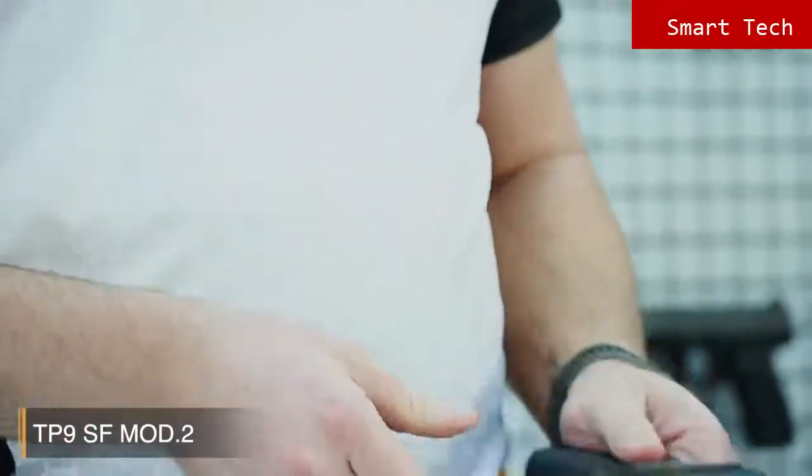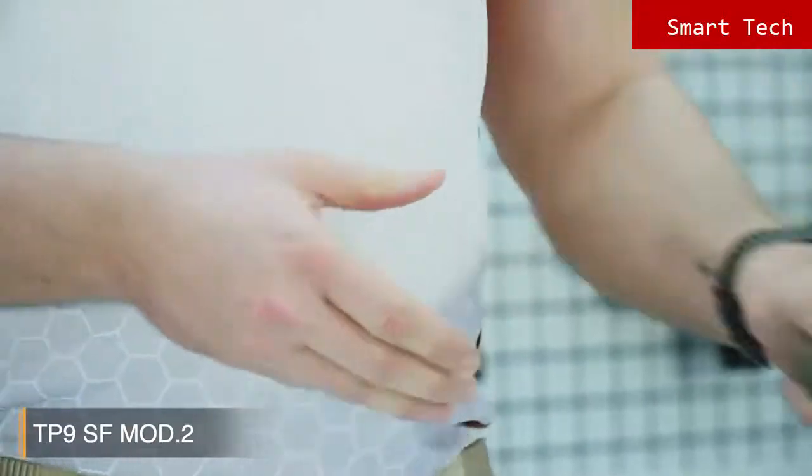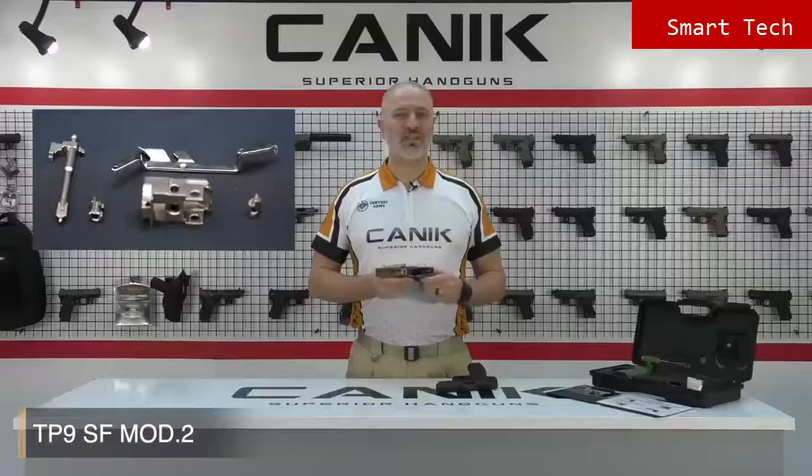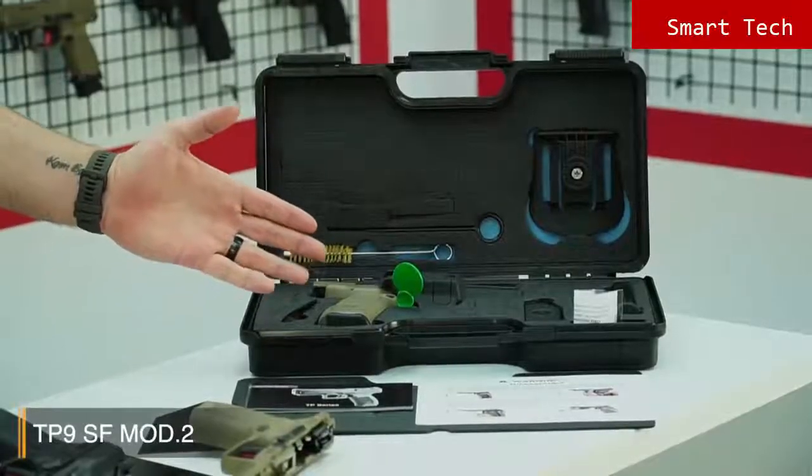Alternate back straps are included in the box for an ideal fit for your hand. The pistol comes with two 18-round magazines. When you look inside the pistol, you'll see that all internal firing control components are nickel plated for smooth operation, high performance, and endurance.